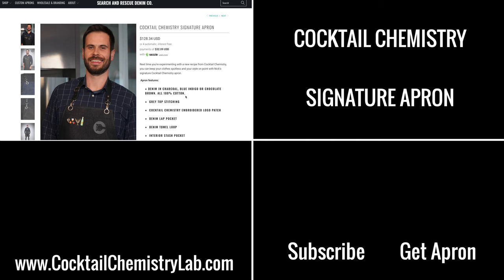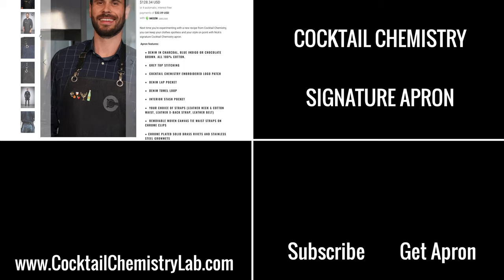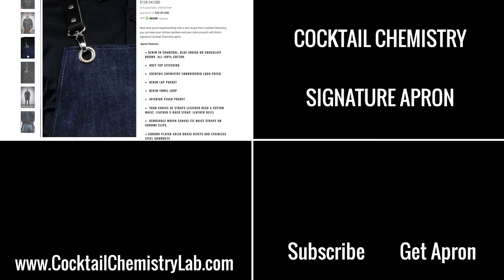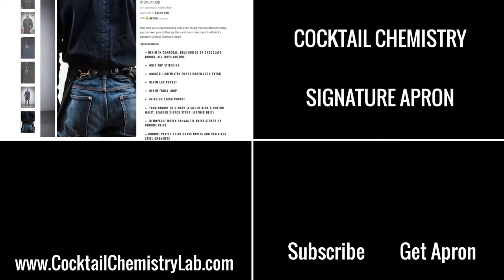Forgive me for going off the rails and having a little fun with this one — I've got some exciting stuff coming up that I'm really psyched to show you. I get a ton of questions asking where to get the apron I use in my videos, and so I'm finally excited to announce the partnership with Search and Rescue Denim for the signature Cocktail Chemistry apron. Click on the link below to check it out.